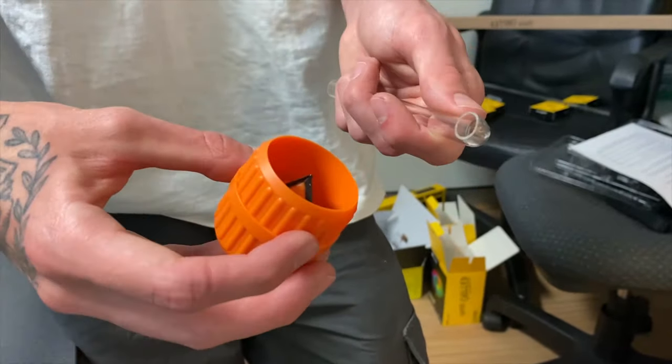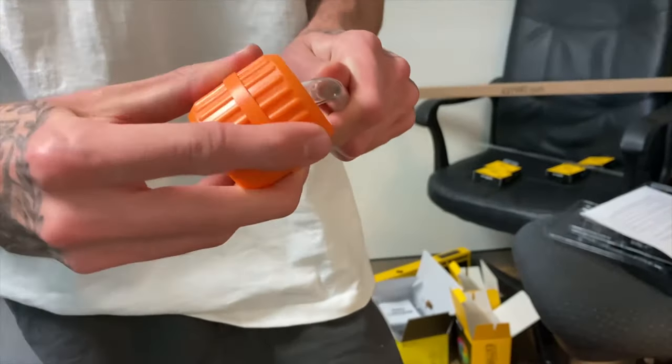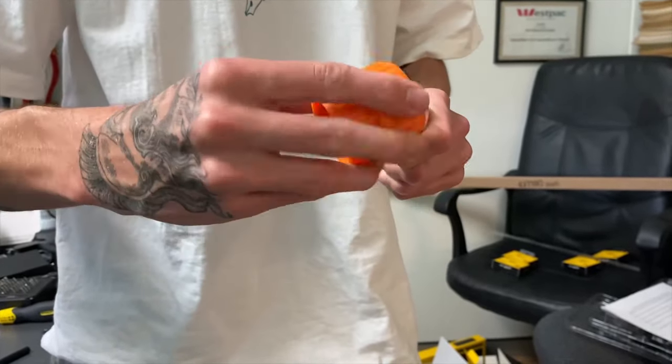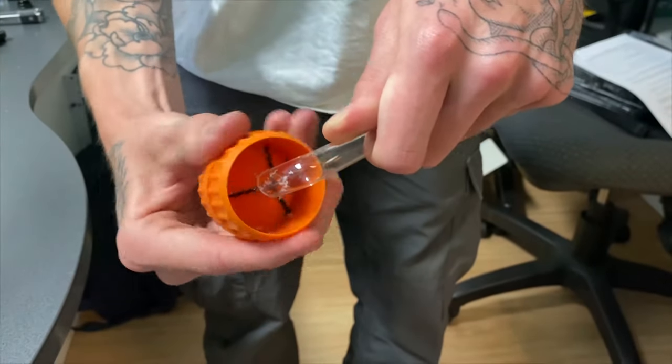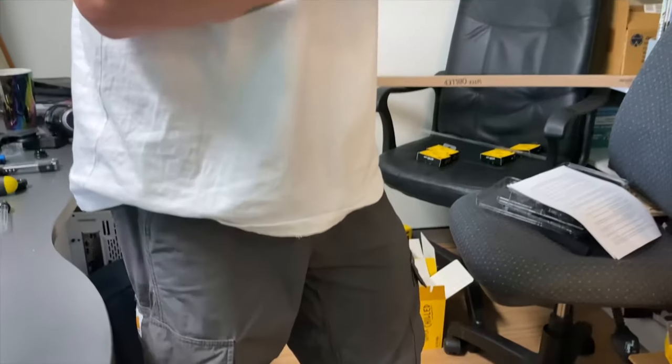You might find the ends of the tubes are quite rough. You can take the orange smoother that came with the kit and polish off both the inner diameter and outer diameter by simply flipping over the smoother depending on which part you're doing. Simply put, rinse and repeat the process until your loop is completed.